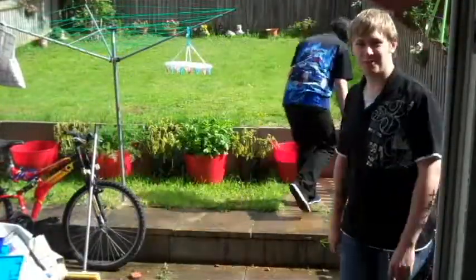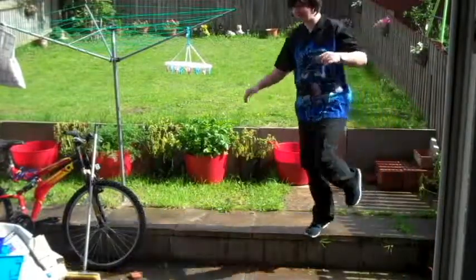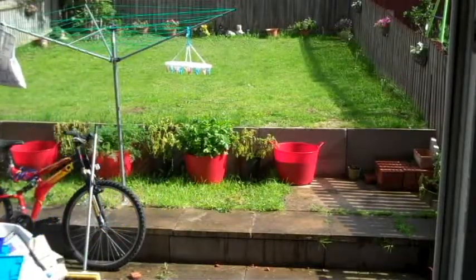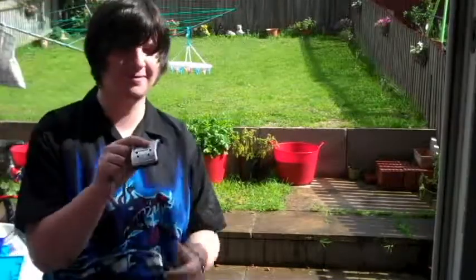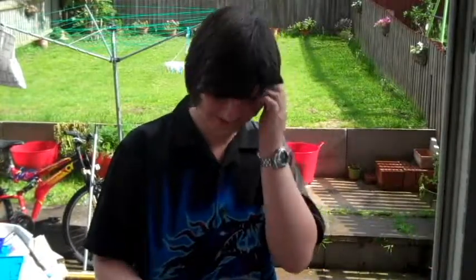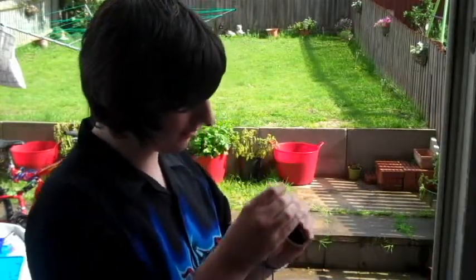Oh my god! That's not bad for £5. There you go. That's it. That was the doobie. Oh my god, it just ripped the buttons off. Oh my god. The wheel's fucked. Hold on. But I bet if you clipped it back together.